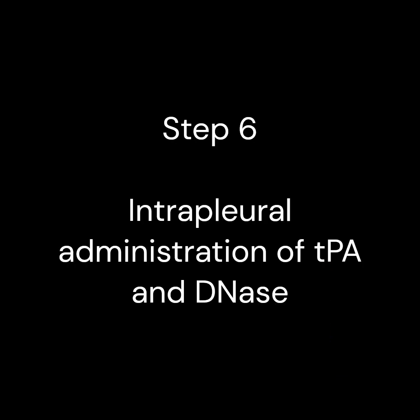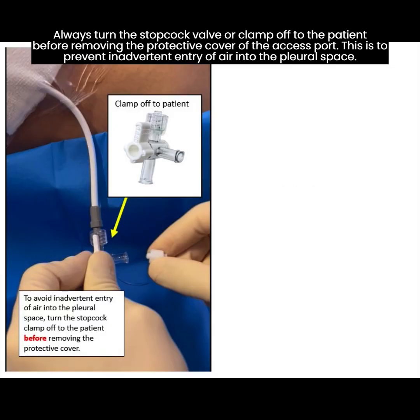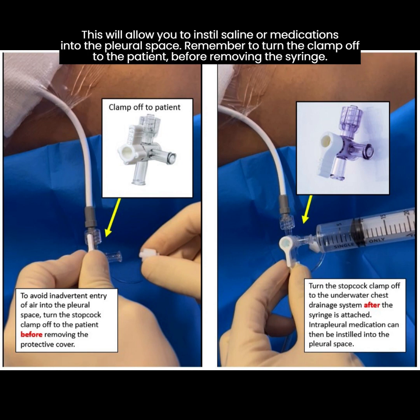Step 6. Administration of intrapleural fibrinolytic therapy. For this video, a 3-way stopcock with a 1-bar valve is used, as shown in the diagram on the left. For this configuration, the direction that the valve is pointing towards is off. Always turn the stopcock valve or clamp off to the patient before removing the protective cover of the access port. This is to prevent inadvertent entry of air into the pleural space. After the syringe containing saline or medications to be instilled is connected to the access port, turn the clamp off to the underwater seal drainage system, as shown on the diagram to the right. This will allow you to instill saline or medications into the pleural space.